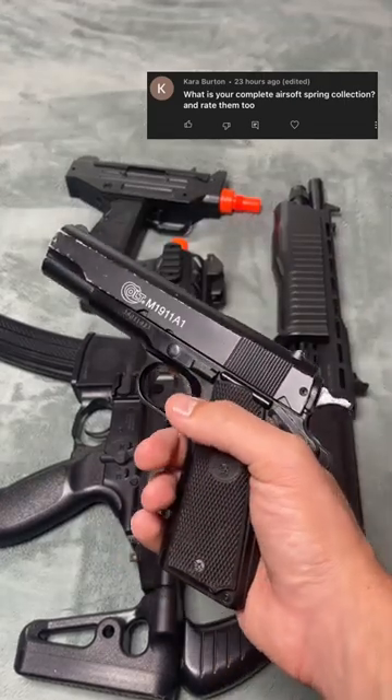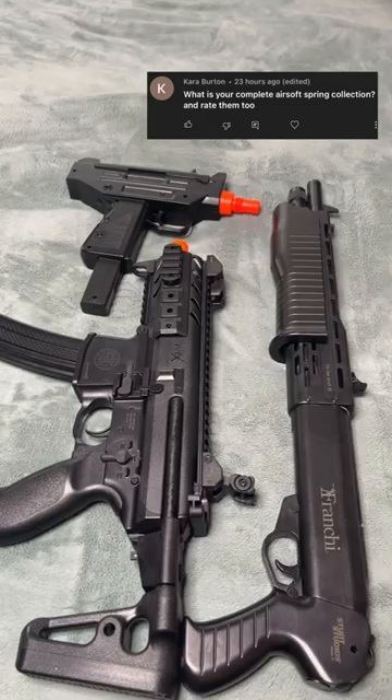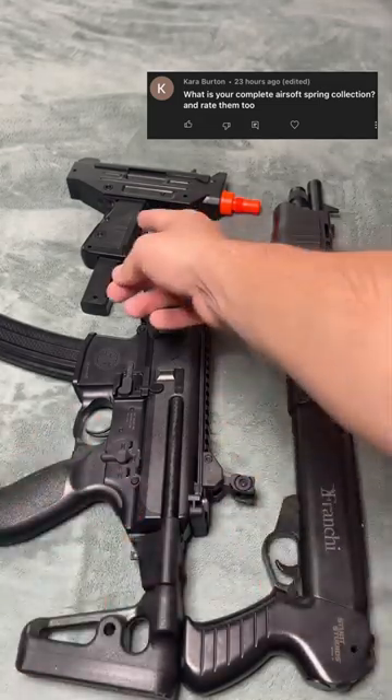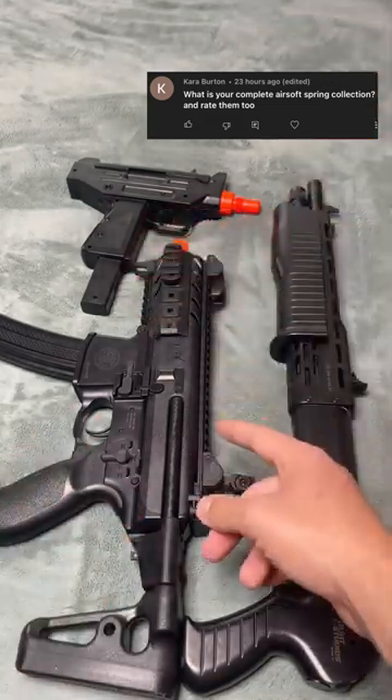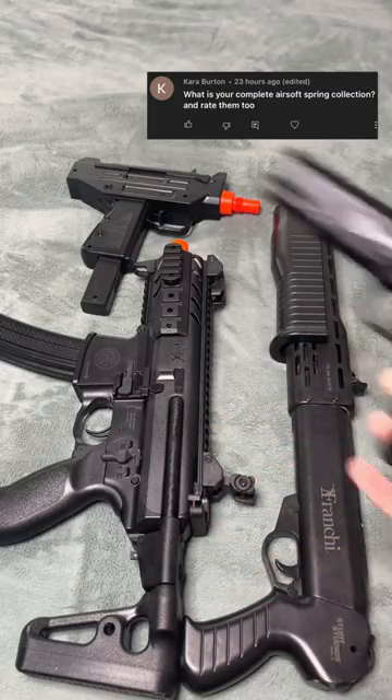Yo guys, so someone asked what are all your springers and could you please rate them? So that's what I'll be doing today. As far as springers go, I have this $10 Uzi, I have this $30 MPX, this $15 Spas-12, and also this M1911.